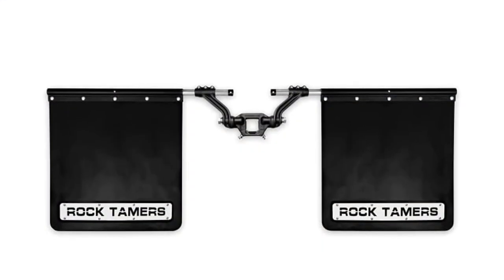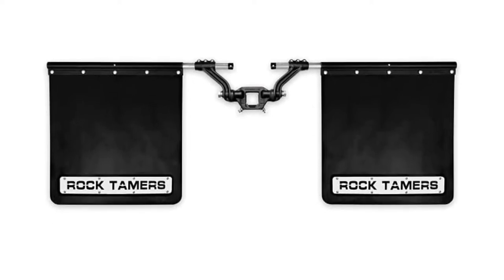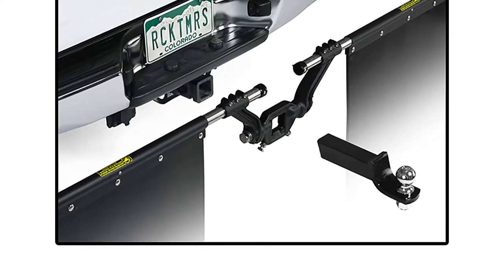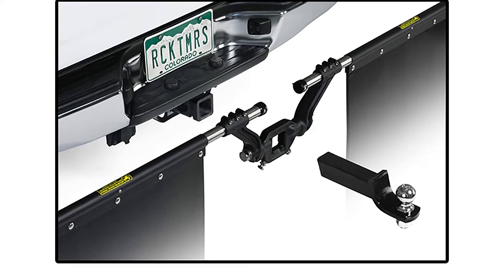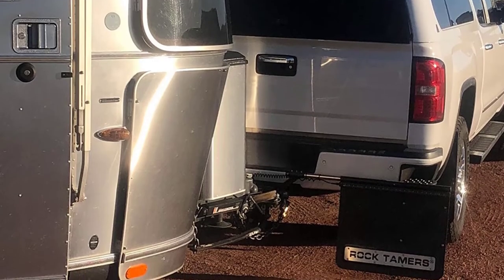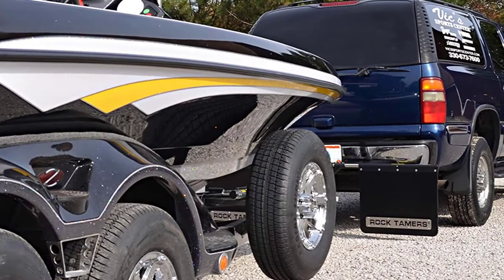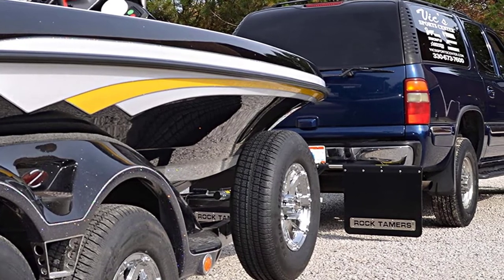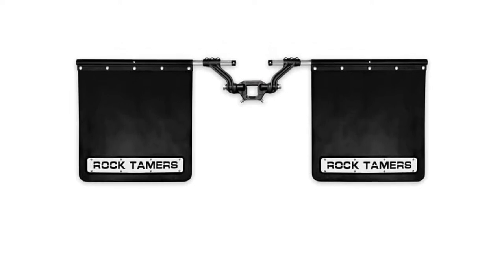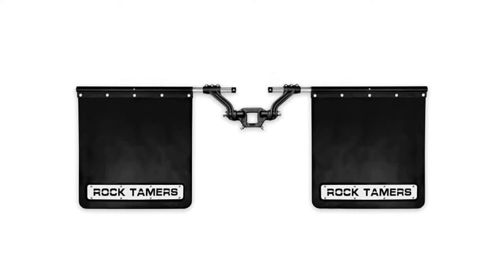Available in 2, 2.5, and 3 inch mount sizes, the Rock Tamer's are also unusually customizable with an adjustable width that ranges from 66.75 to 97 inches. The hub and arms of this apparatus are made of forged aluminum, which is powder-coated for resistance to corrosion. The rods that support the flaps are constructed from zinc-coated steel, which is sheathed in a stainless steel sleeve. The guards themselves are made from fiber-reinforced rubber and are a whopping 3/8 inch thick. The flaps are height-adjustable via the arms and also feature pre-molded cut lines that make permanent downsizing possible if they are still lacking ground clearance.